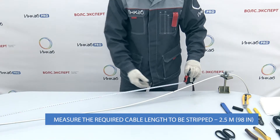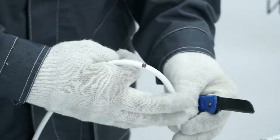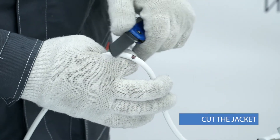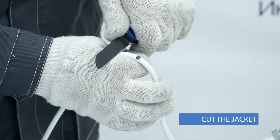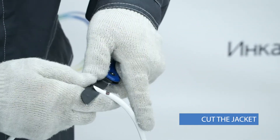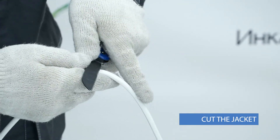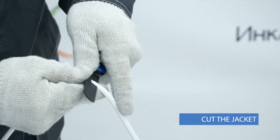When stripping the cable on the floor, the jacket should be stripped inside the distribution frame. It is important not to damage the cable when cutting the jacket. That's why it's necessary to bend the cable so the fibers move to the bottom of the jacket. Use an installation knife to cut part of the jacket on the top of the bend and make a hole of about 5 centimeters long.